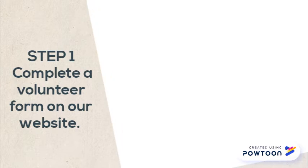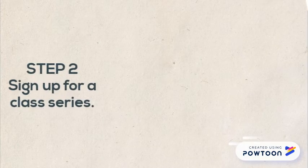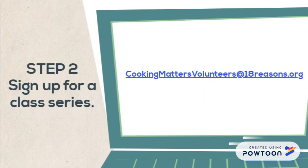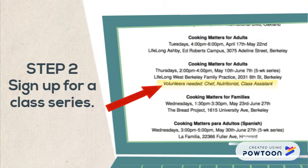Step 1: Complete a volunteer form on our website. This will allow us to have your contact information. After you complete this step, someone from 18 Reasons will reach out to you via email. Step 2: Email cookingmattersvolunteers@18reasons.org to sign up for a class series listed on our class schedule that fits your availability and has volunteer roles listed below it.